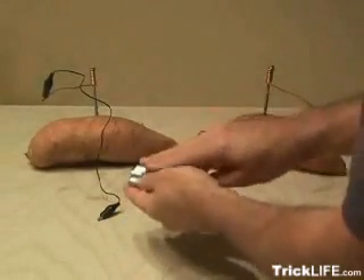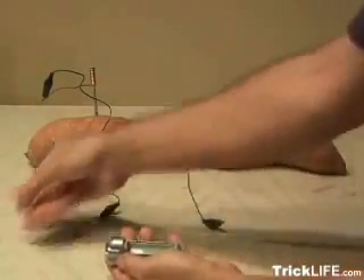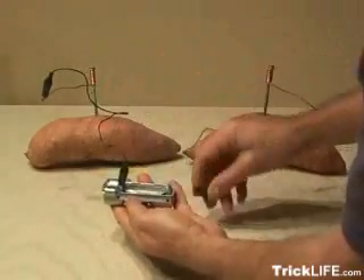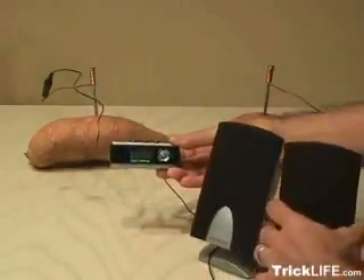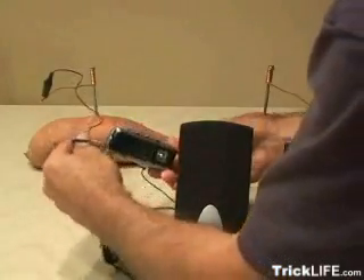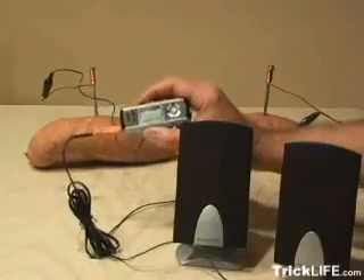and I'm going to go ahead and take the battery out, and then I'm going to take the leads from each potato. And I've got some trusty speakers here. I'm going to plug that in, and let's see what happens.